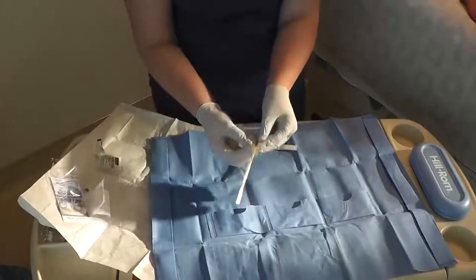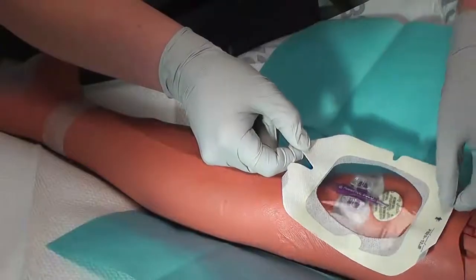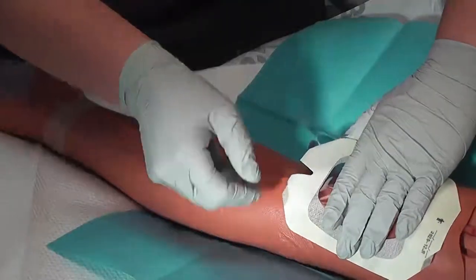Apply the dressing to the line, covering the insertion site and the wings. Then apply the securing tab under the lumens to completely close the dressing.